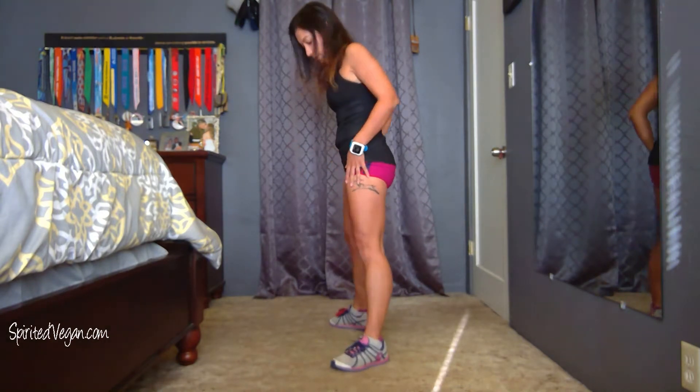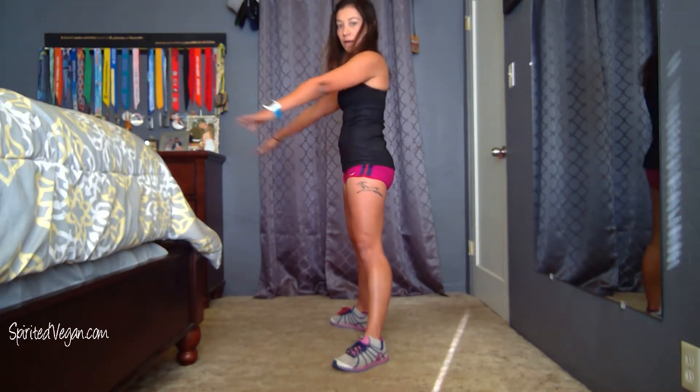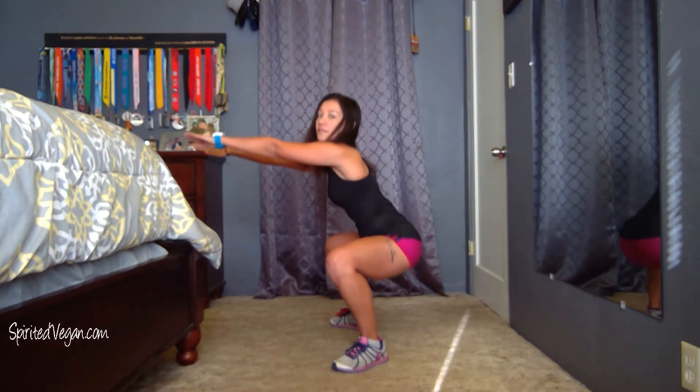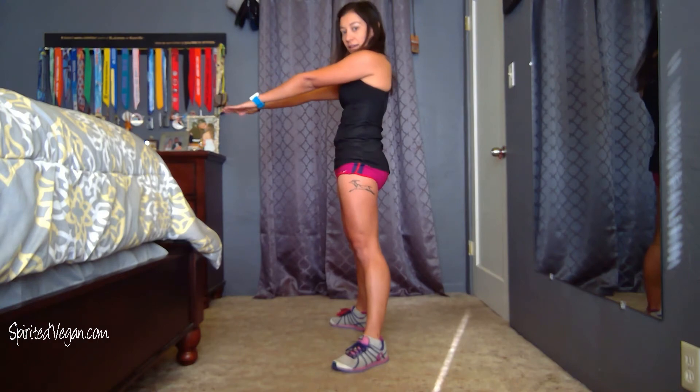From the side, that's going to look like this. Again my feet are turned out to 45 degrees. Down, up and squeeze, down, up and squeeze.